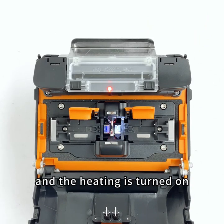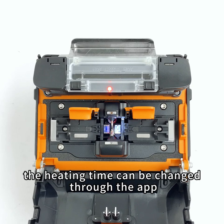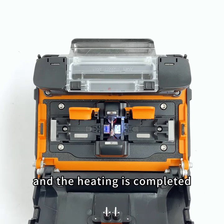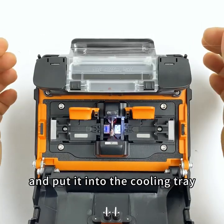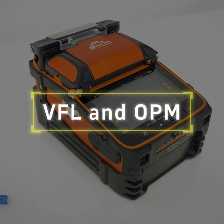When heating is turned on and the ambient temperature changes greatly, the heating time can be adjusted through the app. When the indicator light goes out, heating is completed. Take out the optical fiber and put it into the cooling tray. The left side integrates a visual fault locator and optical power meter.